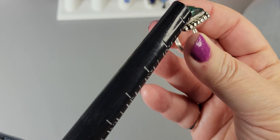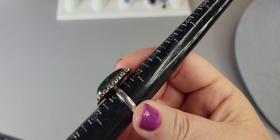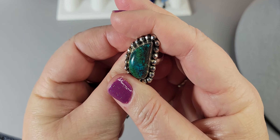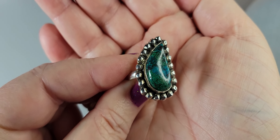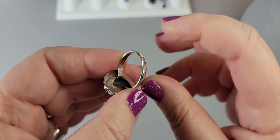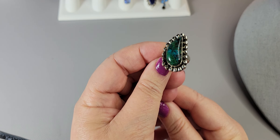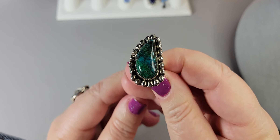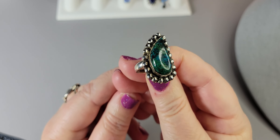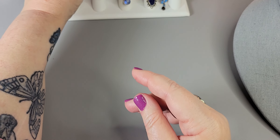I'm calling this a size 7¾ — you can see it sits just above the 8. It's an azurite, artisan, all hand-done ring. It's stunning and rare at $75. I think I paid over $90 for this, so it's a good deal. Beautiful piece from Dawn at Hudson Vintage.